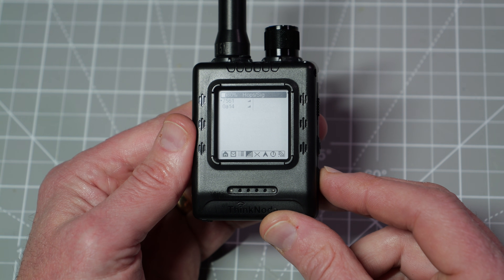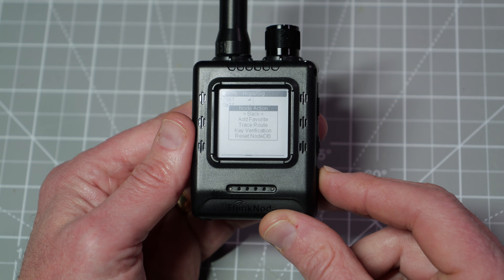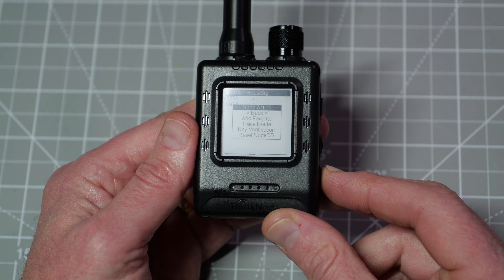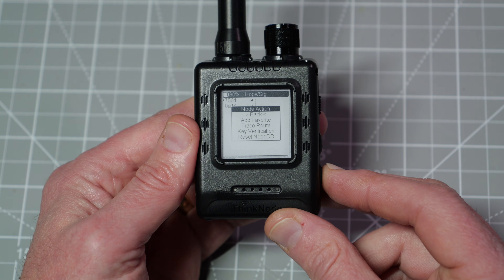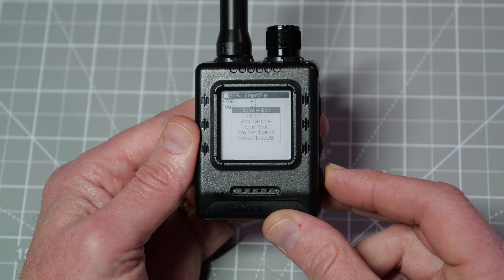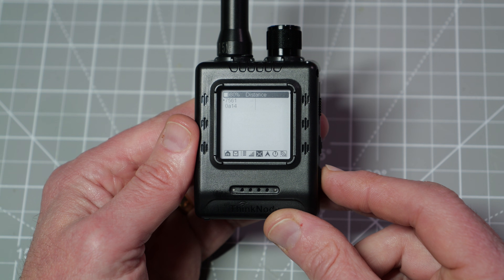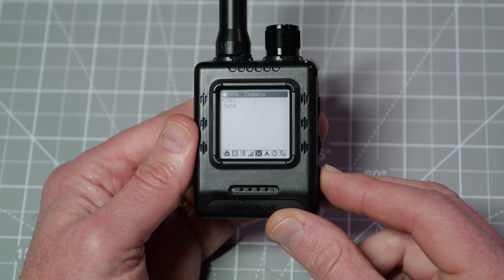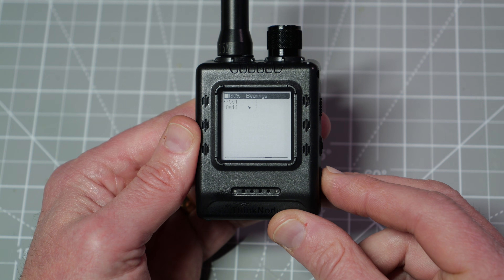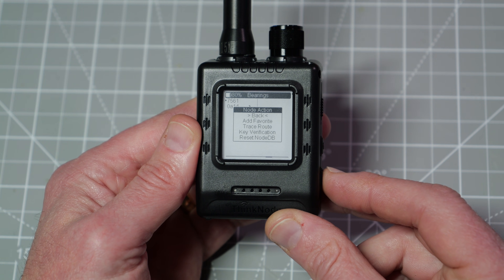Switching over to hops and signal, a long press again gives options to add to favorites, trace route, key verification, and reset. So if you've got a node that you message frequently, you can set it as one of your favorites. On the distance screen, a long press shows bearings, add to favorites, trace route, key verification, and reset.